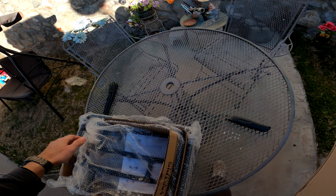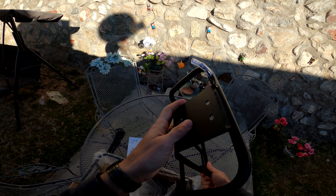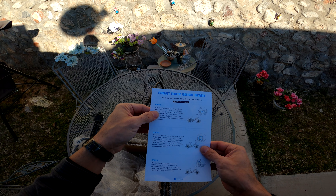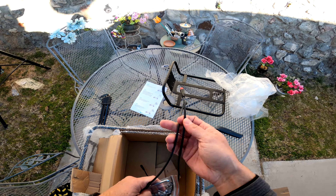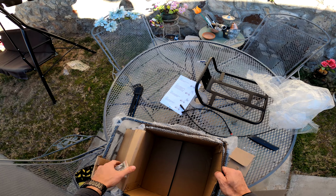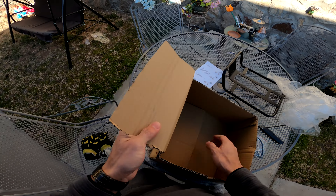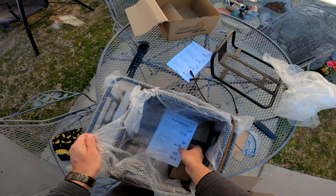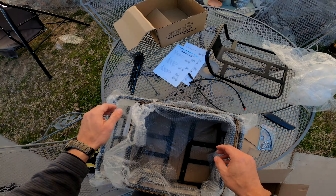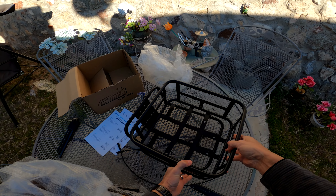This appears to be the front rack. Let's look at the instructions. There are actually extensions for the headlight, it looks like. Then the hardware — a couple of zip ties. And this is a basket that goes on the front rack. I thought it was going to be just the front rack without a basket, but yeah, that makes more sense.